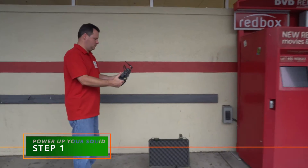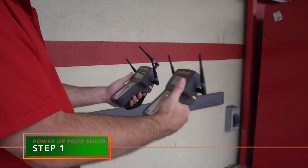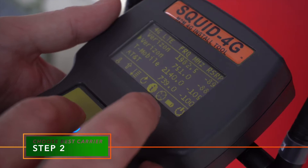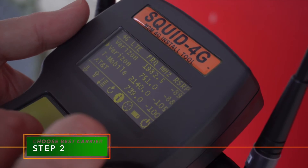In three easy steps. First, power up your SQUID to scan all nearby 3G or 4G cellular base stations. Next, organize your list of carriers and choose the strongest one.